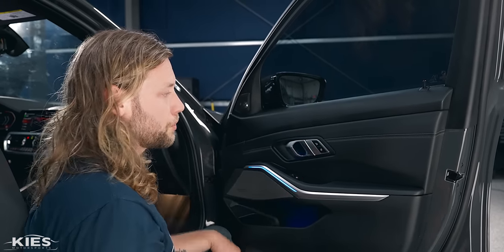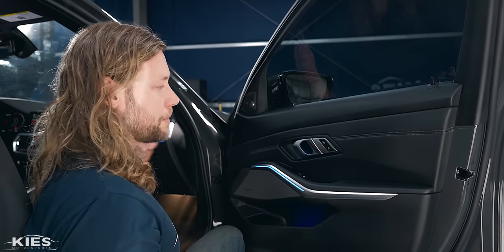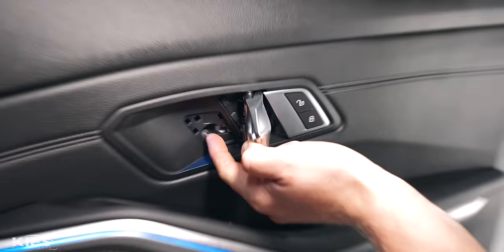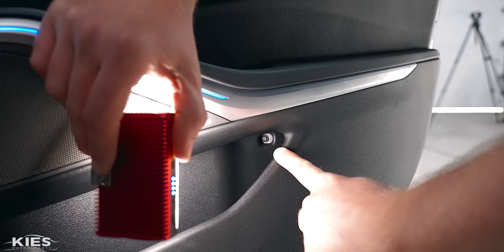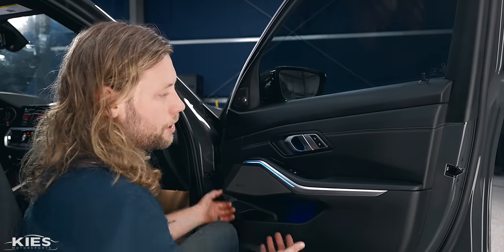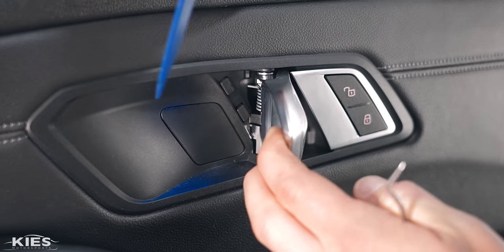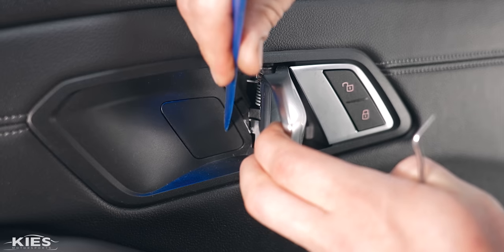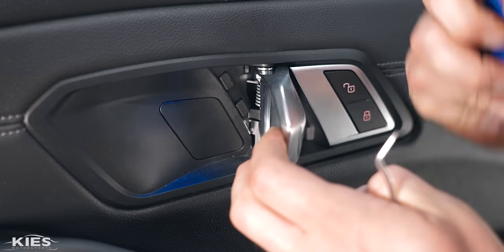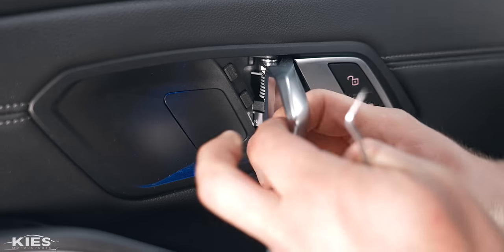Let's start with the door speakers because they are the most time-consuming — you have to remove the door cards. It's the exact same process to physically remove the door cards except the driver side has one more connection. There's a T20 screw under this little cover here, and then another T20 screw under here that needs to be removed. We'll start high and work our way low.